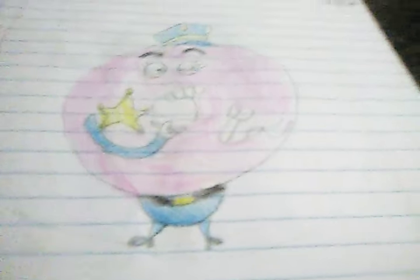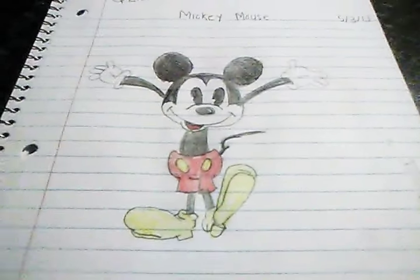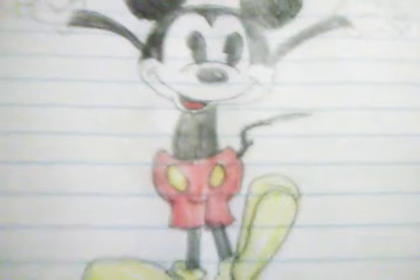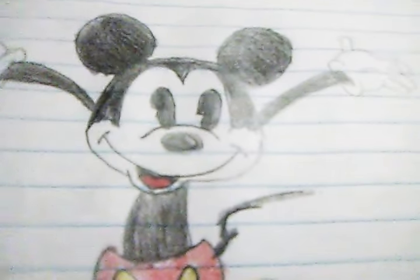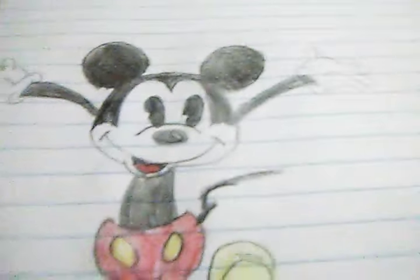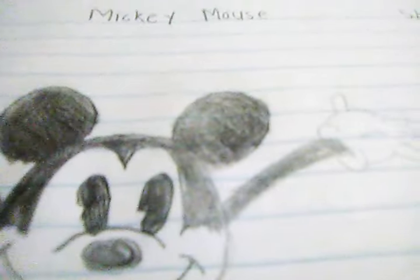Here are his pants, and this is how the Donut Cop looks. The date is noted here too. Moving on, the next drawing is Mickey Mouse — I'm sure a lot of you know who Mickey Mouse is. I really love this and I feel like it looks like an older version of Mickey Mouse. It has his cute little gloves and it looks just like him, with his name at the top.